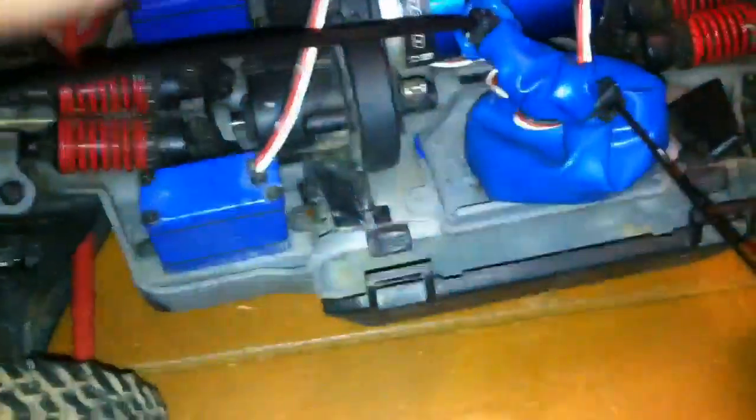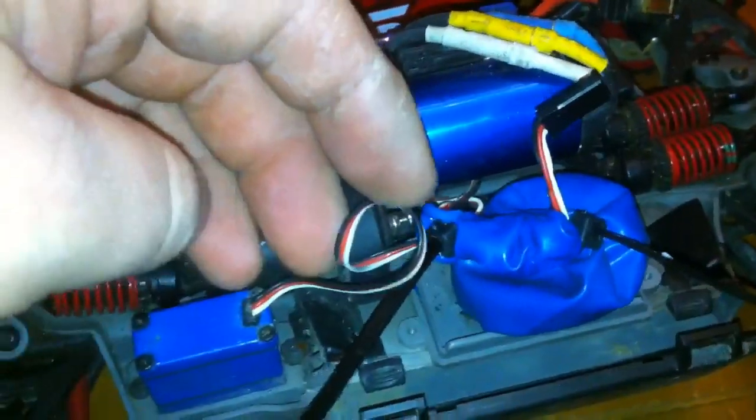Obviously, you want the wires out of the way so they don't get caught in the drive shafts, spur gears, or anything that might chop the wires off.